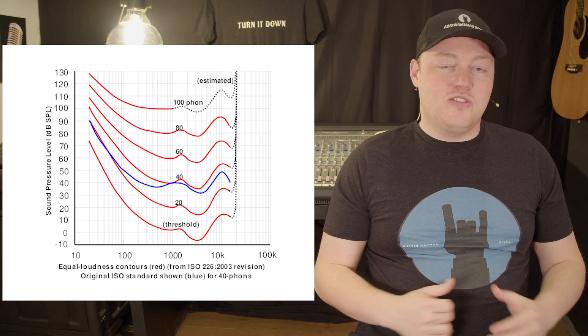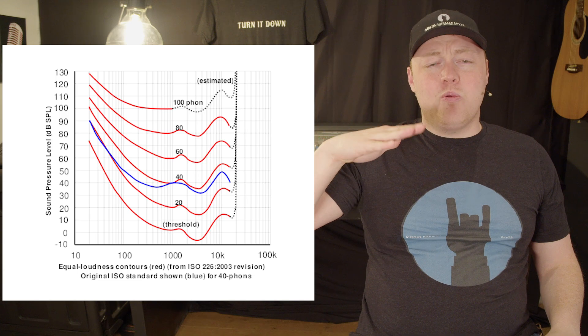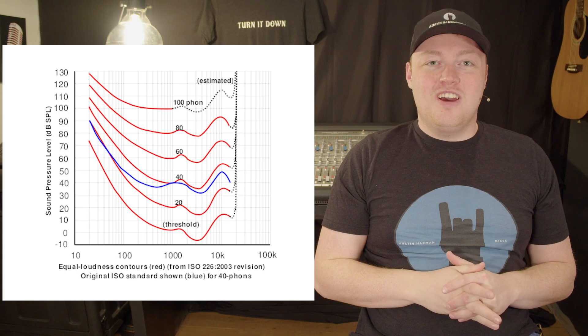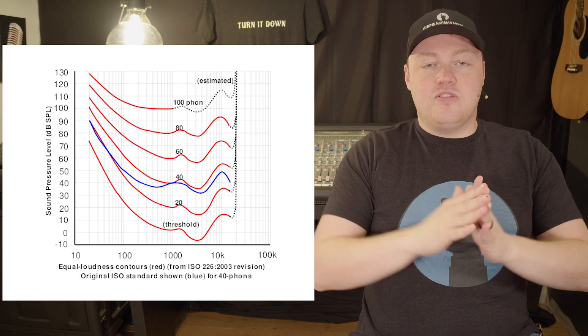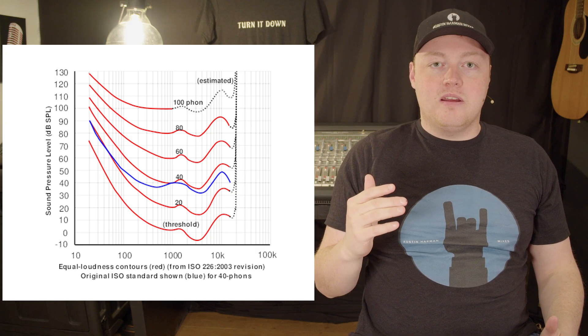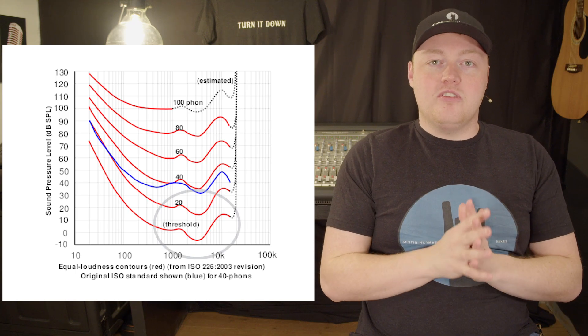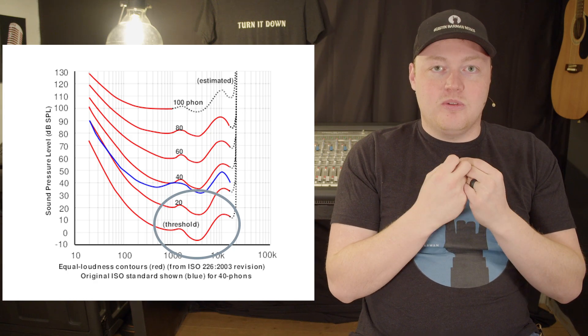They discovered our ears don't hear evenly. You can look up what's called the equal loudness curves — I have a graphic on screen. With the Fletcher-Munson curves, you can see there's a dip right around 2kHz, which is right around the sibilance of the voice. Therefore you can actually hear the sibilance of vocals better than you can hear every other frequency.